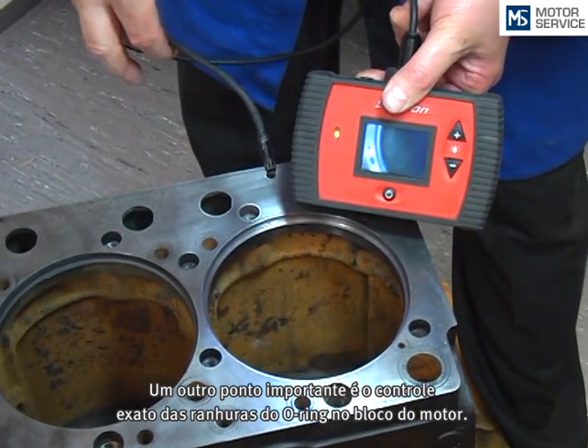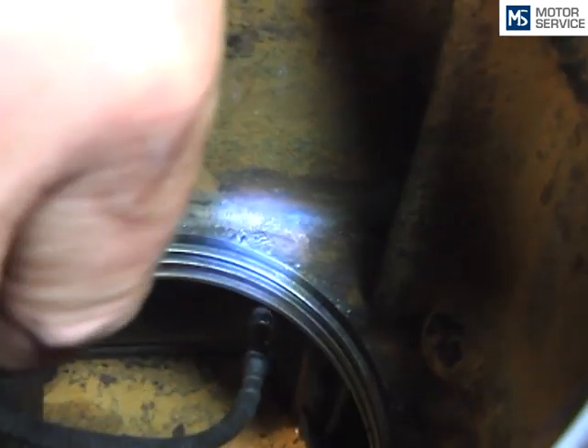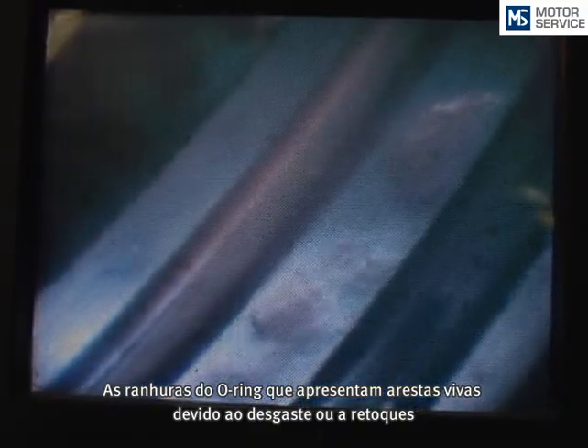Another important point is the assessment of the sealing ring grooves in the engine block. To achieve a perfect sealing they have to be perfectly cleaned and free of corrosion. Sealing ring grooves which are worn or have become sharp due to engraving have to be reworked.